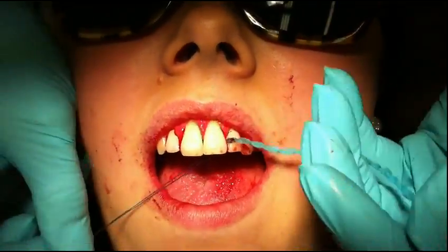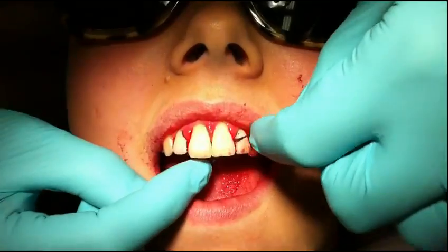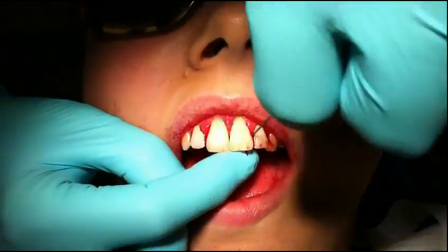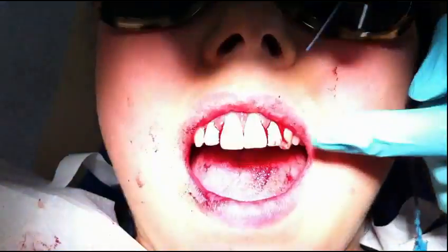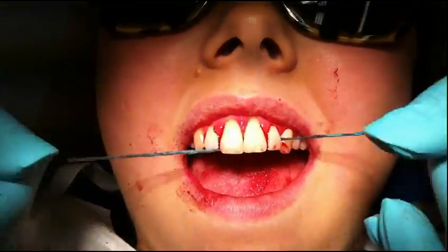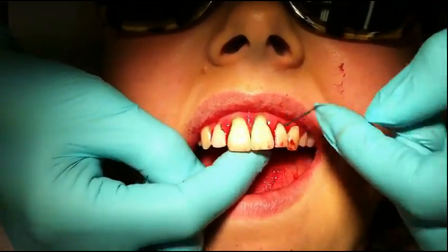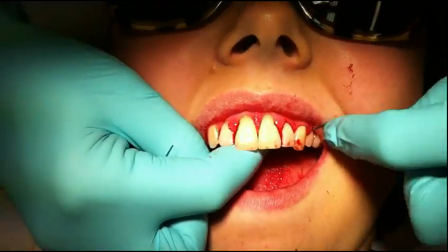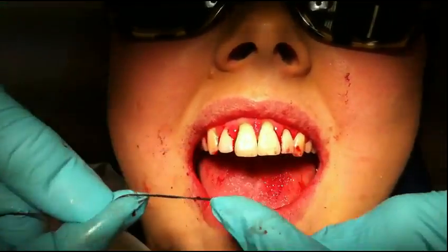Interdental brushes are not always the best tool to use because they don't go sub-gingival. Oh, we've got an open contact there, which is lovely — that's even better.